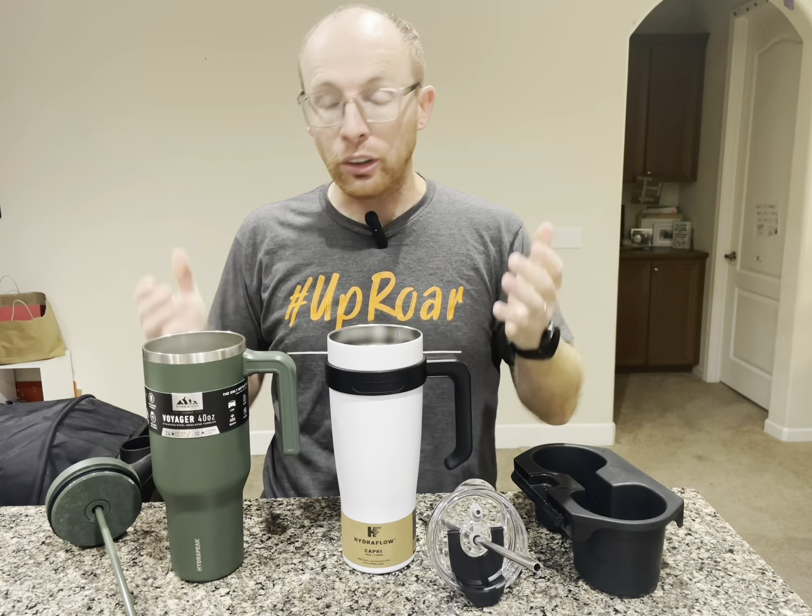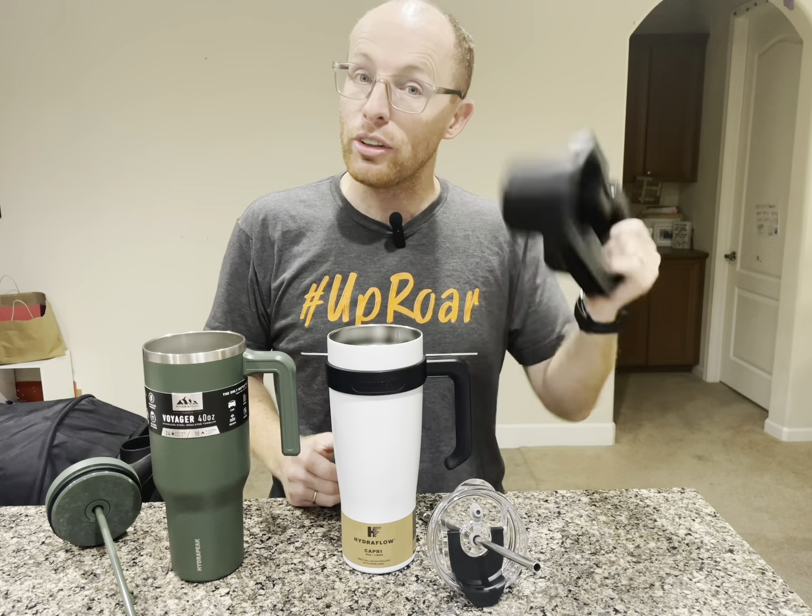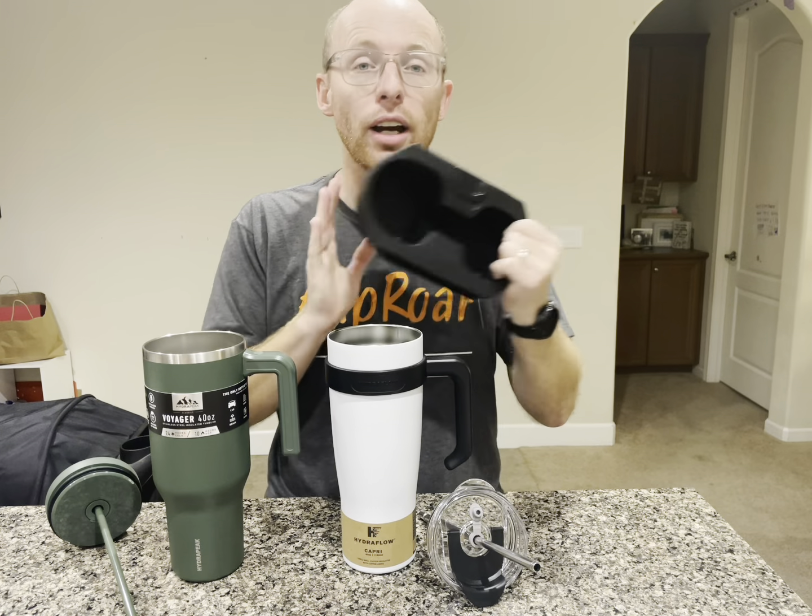Both have handles. Both are claiming they're going to keep your water cold for over 12 hours. In this test we're going to do four things. The first test we're going to do is see if it fits inside of a cup holder inside of your car.